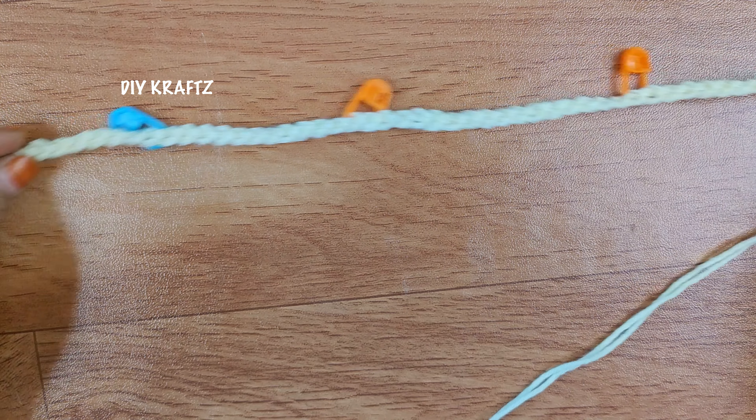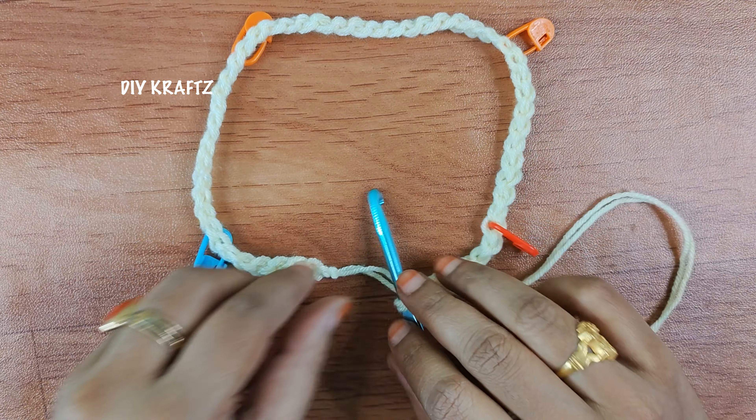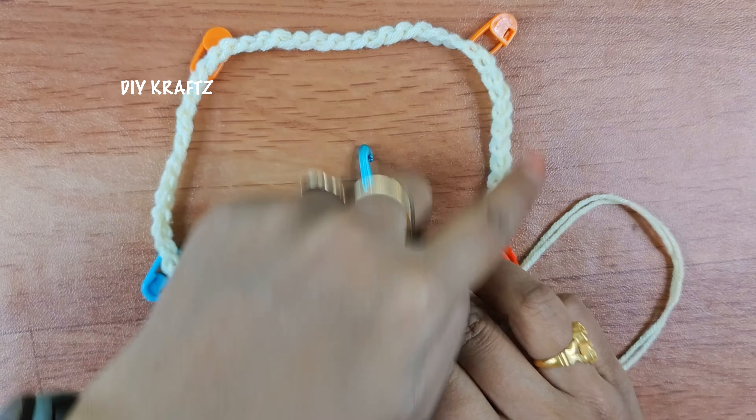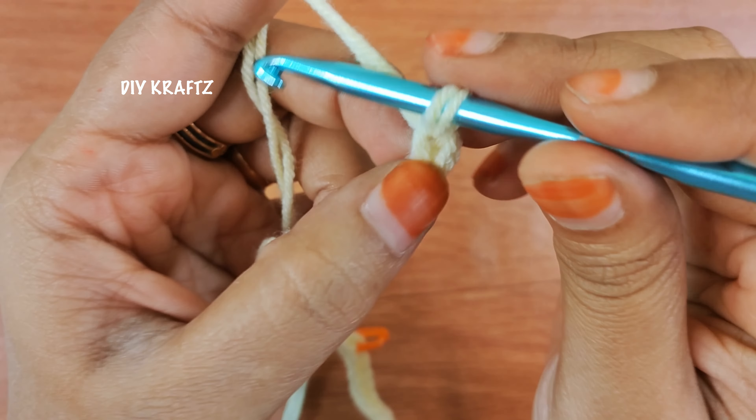I am just arranging it in the form of a square so that you can understand what I am talking about. The chains in between the orange stitch markers constitute the back neck, and the sides are for hands and the front part as shown.